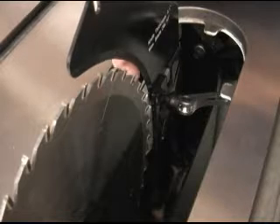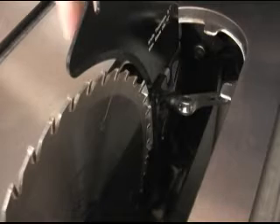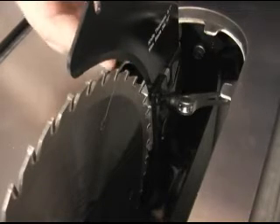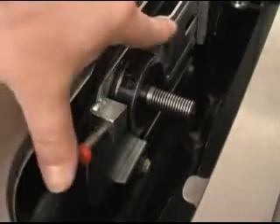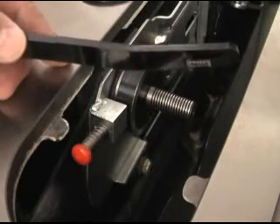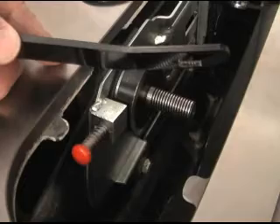The splitter mounts to the same boss that the blade is on. So no matter where you put the blade in terms of height or bevel, the splitter and the guard assembly follow it exactly, including the gap between the blade and the splitter. The saw has a push button arbor lock that engages cutouts in the back washer. Jet includes an offset wrench that tilts your hand away from the edges of the blade while you're tightening or loosening the nut.